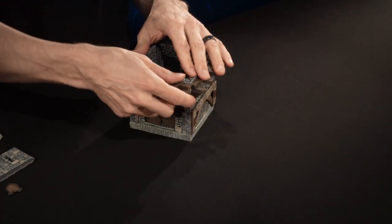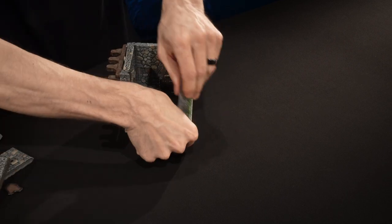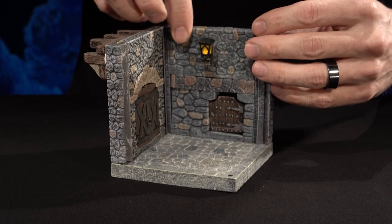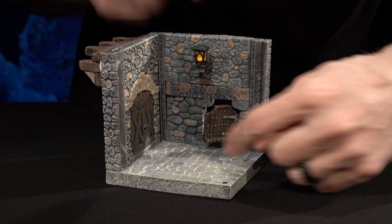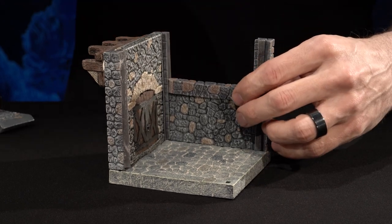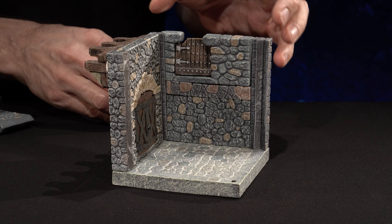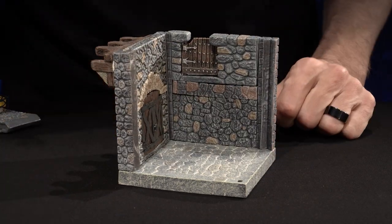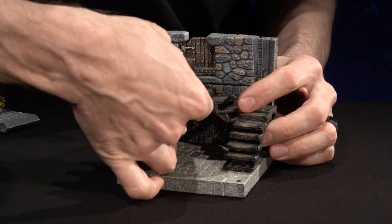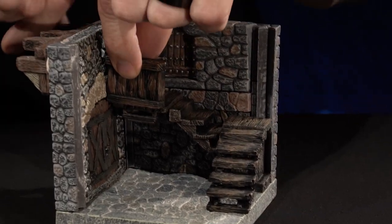Being able to use these two walls gives us some fun options on the interior as well. If this was the main door in, you could have a lantern above it, but you could also put a door up on the second story. So you could have this door up here leading to a second story area off this main large room. You could biscuit a corner railing platform into those biscuit holes and build the stairs up — we don't have the biscuit holes tooled in this piece yet, so you have to use your imagination there.